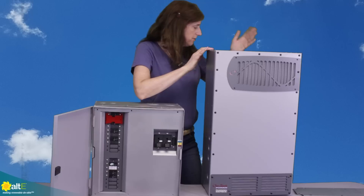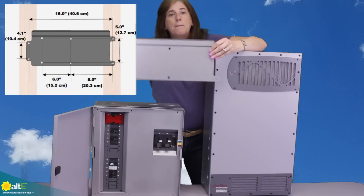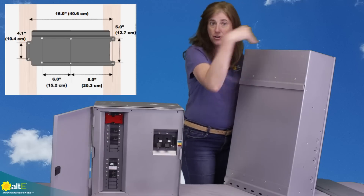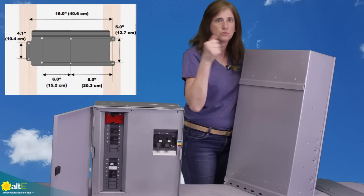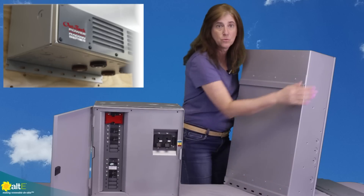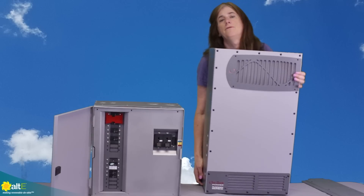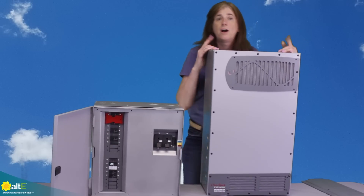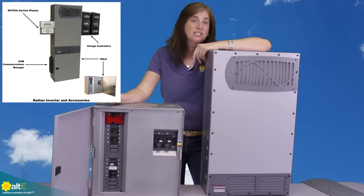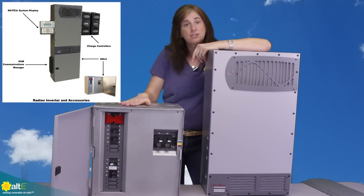The inverter comes with a mounting bracket for wall installation. It uses basically a French cleat — you attach the bracket securely to studs or concrete, then lower the unit onto it and attach it to the wall. It's a pretty easy install. You also have the option of using a standalone breaker box or the optional GSLC — the GS load center. I'm going to do another video about the load center right after this.